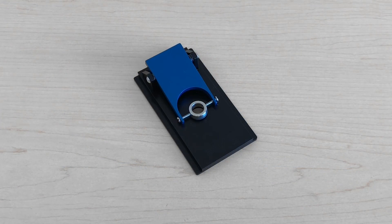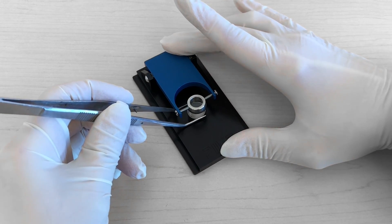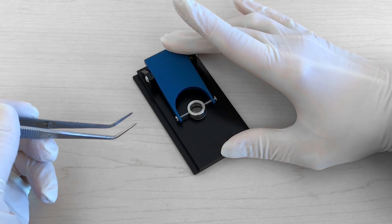So on to the three tools to hold that 13 millimeter KBR pellet. First, we have the universal sample holder with the 10 millimeter aperture. Simply press down on the blue tab and place your pellet.